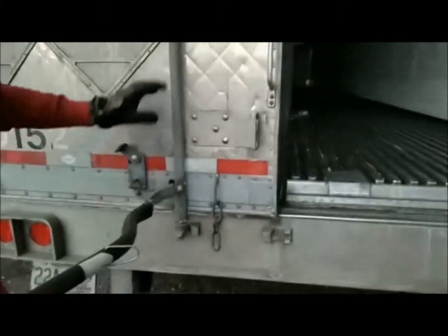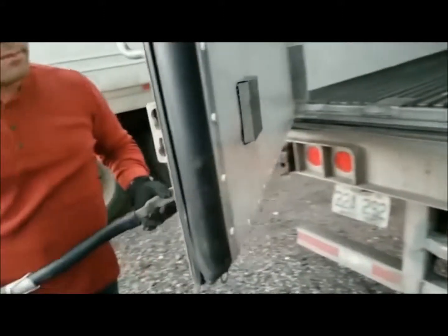A lot of times these latches, both at the top and down below, will get jammed — so here you go.